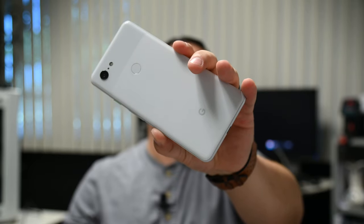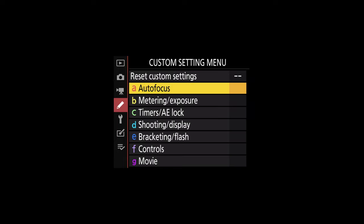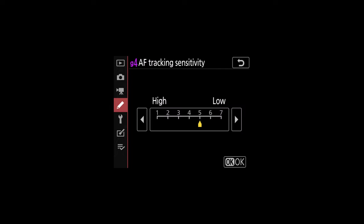I'm done with the footage pretty much. I'm going to share out the menu settings — I'm going to phase over to the menu settings and talk about where I was at and what I've been messing with. Take a look at the two settings: we're going to go into the movie settings, that's the G menu. Autofocus speed I have at plus two. Autofocus tracking sensitivity I have at five, which is low. I'm going to drop that because I wasn't extremely happy. It comes out of the box at four and I've been messing around going to extremes on both, so I'm going to drop it back to the middle of the road.